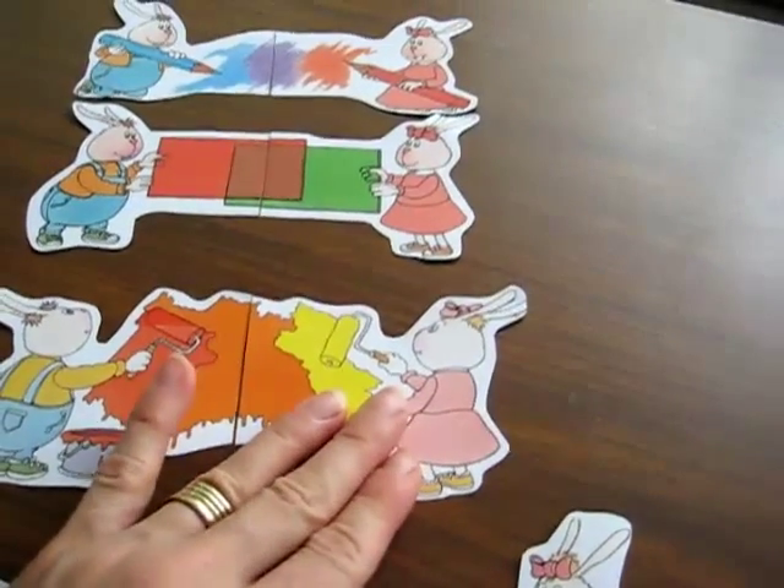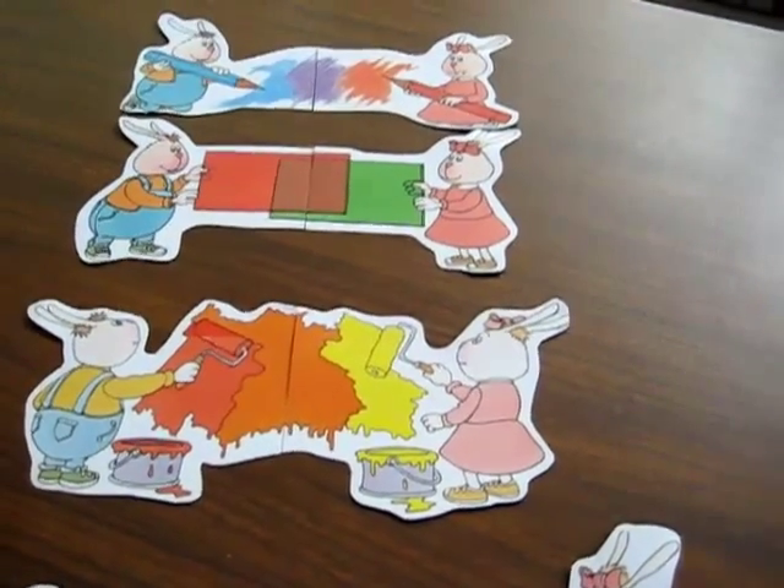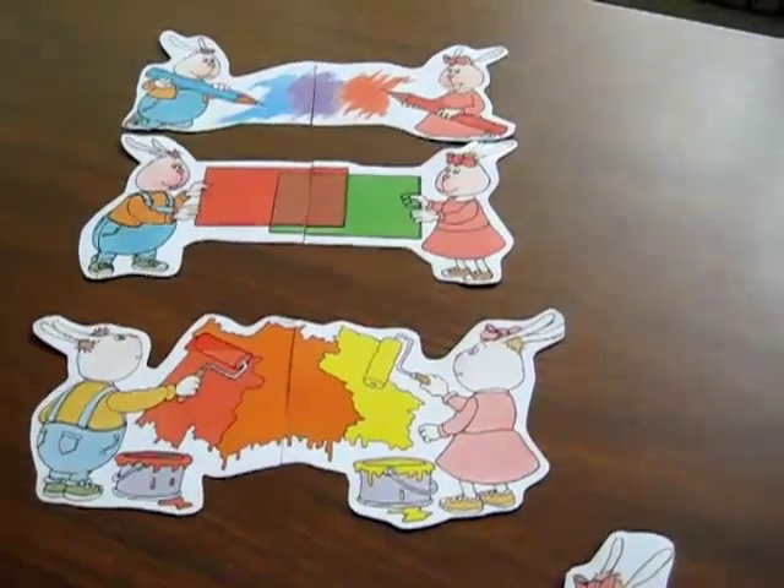This makes it easy because each little puzzle is a little bit different. This one is just messy paint.